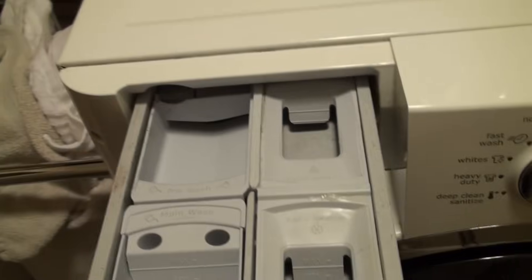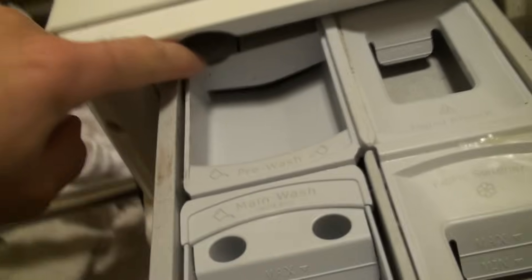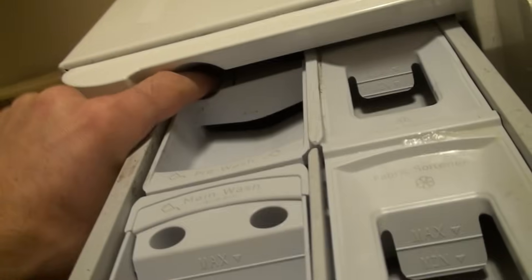First, as you look, ours is not too bad here, but you'll see you start to get some crud and black gunk build up here on front loaders every once in a while. Now, if you push under here, the whole soap tray will slide out, and there's kind of two areas you want to clean.